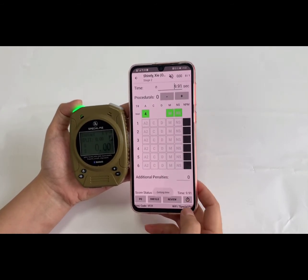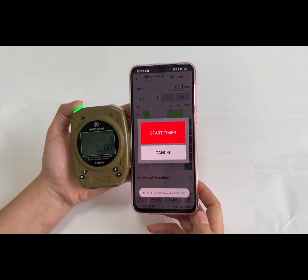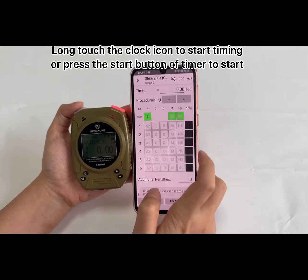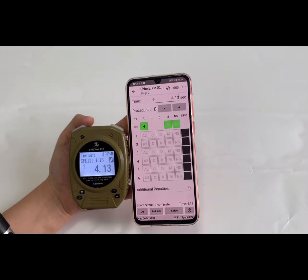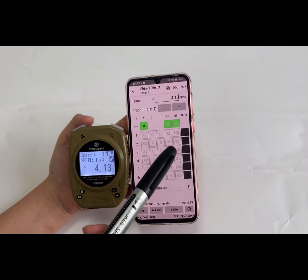There are two ways to start the timer. First, there is a clock icon — you can long-touch this icon and then choose to start the timer. The score will then show on the app.